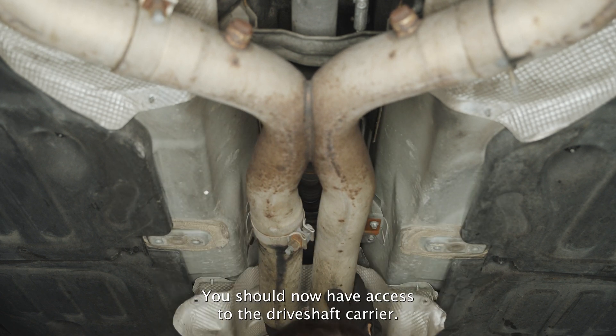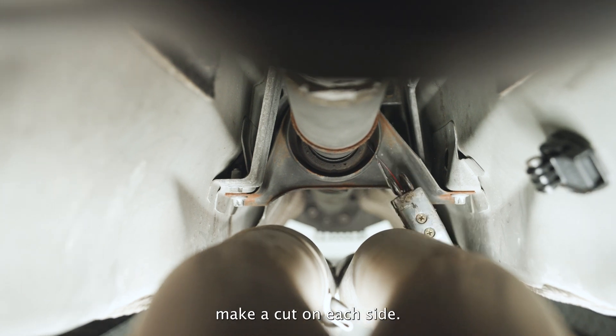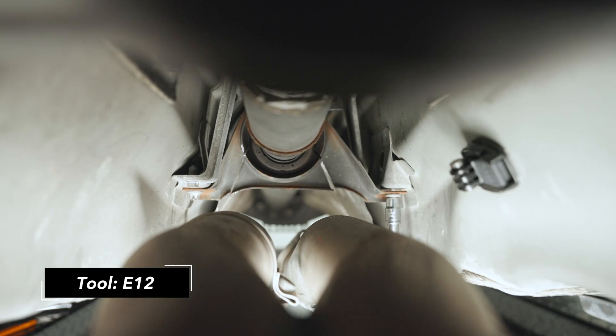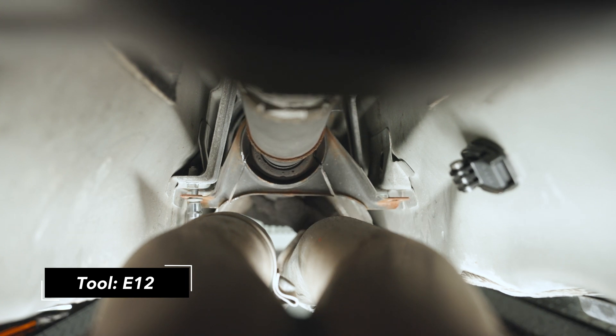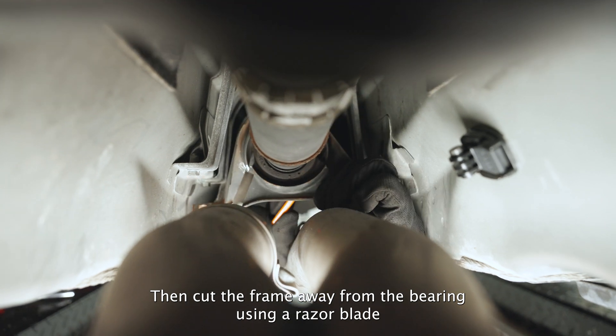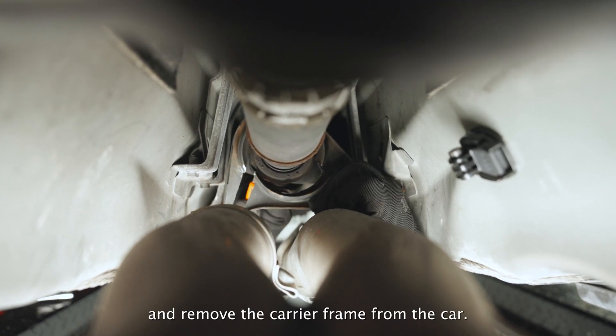You should now have access to the driveshaft carrier. To remove it, make a cut on each side and unbolt the carrier. Then cut the frame away from the bearing using a razor blade and remove the carrier frame from the car.